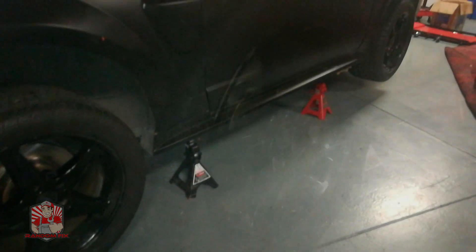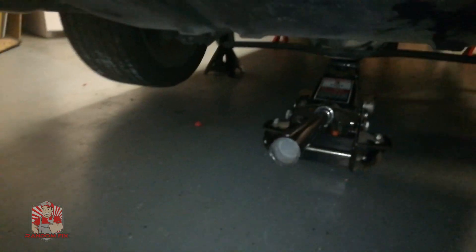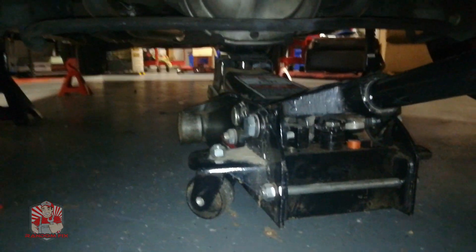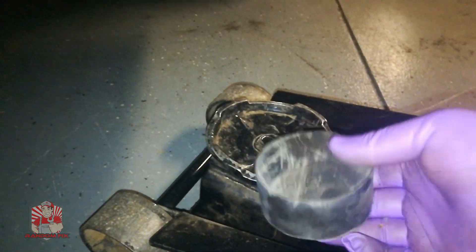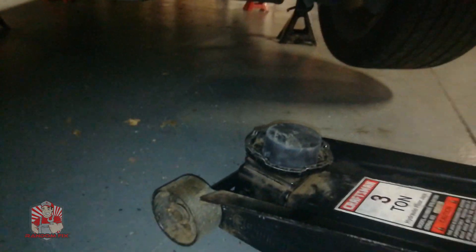I've gone ahead and lifted up my vehicle — I lifted up the front first — and I got a floor jack with one of those little hockey puck style adapters attached, right underneath my rear end. This is what you want to use so you don't take any chance on damaging that differential. With this underneath, I basically lifted up the vehicle.